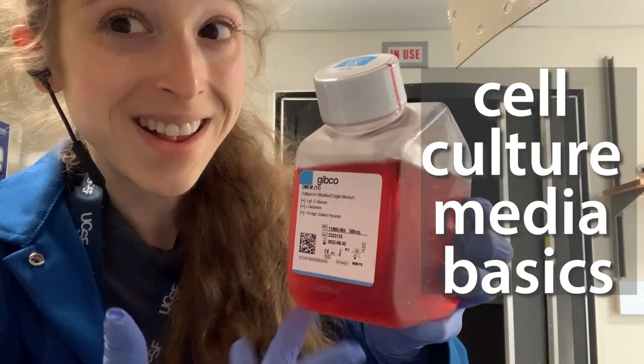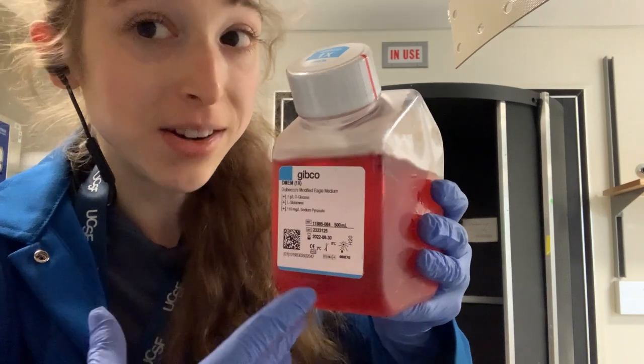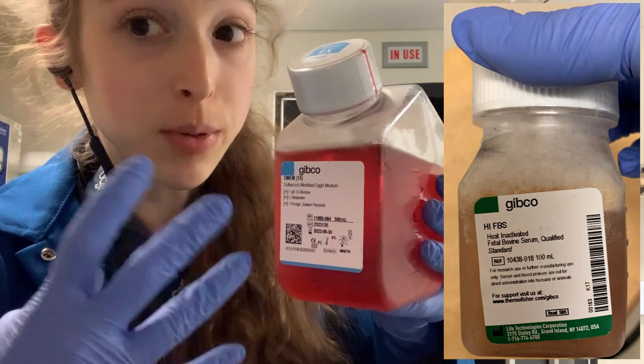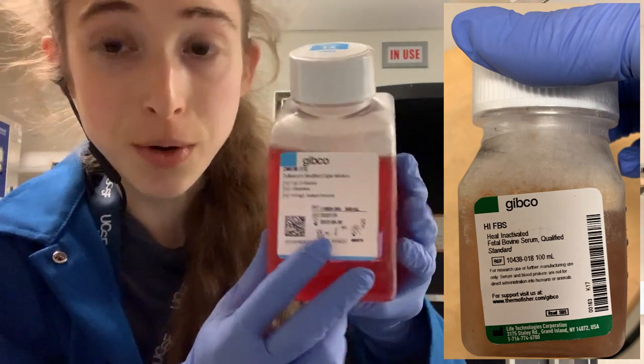This isn't bloody, at least not yet. The pink is just a phenol red pH indicator. Later I'll add fetal bovine serum, FBS, and this will provide nutrients to make this food even more nutritious for my cell culture.